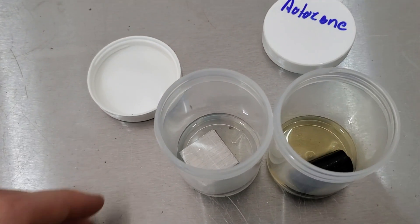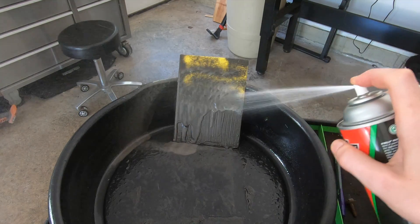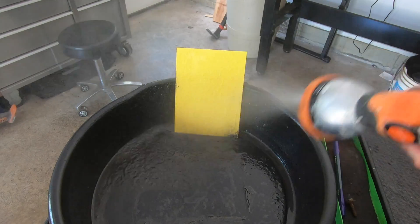Third place goes to the AutoZone engine degreaser. I'm about 99% sure this is the exact same stuff as the O'Reilly's — just a different label on the can. It smells the same, had the same reaction with the rubber and the paint, and it also lists acetone on the back of the can. Looking at the top of the can, they have a similar manufacturer code, so I'm sure they come out of the same plant. The reason I ranked this higher than the O'Reilly's is I felt this had a slightly better reaction with the aluminum — the O'Reilly's had a couple little specks of black in the aluminum and this didn't have any. As far as performance, they're extremely similar and even the same price at $2.99, so pick whatever store is closer to you.